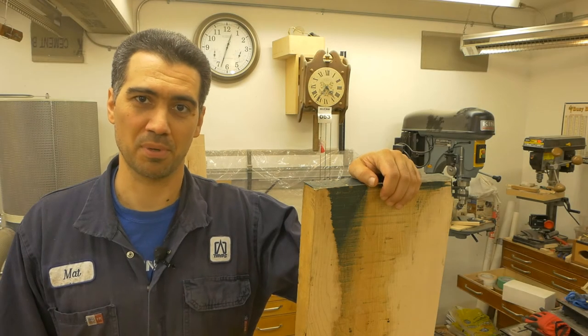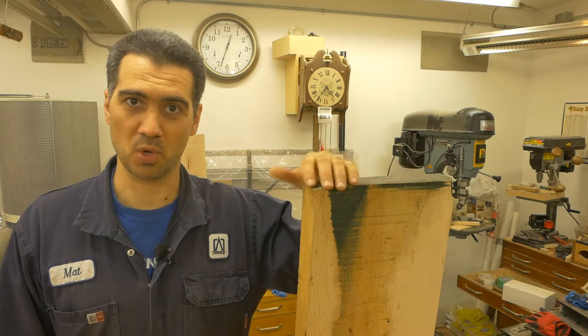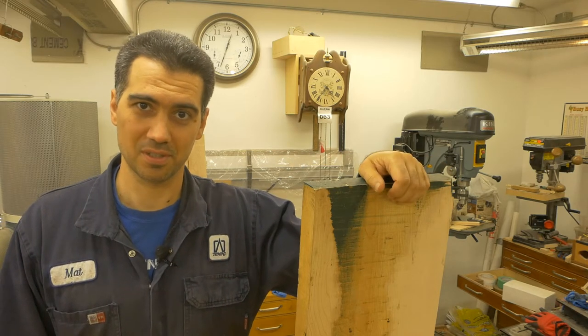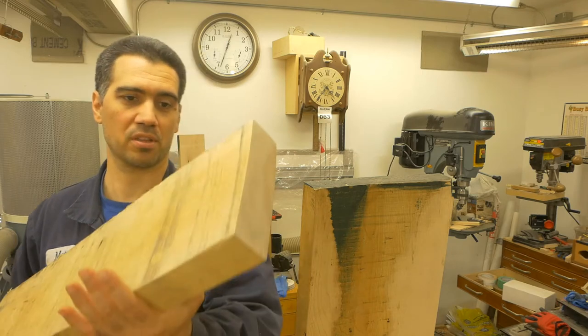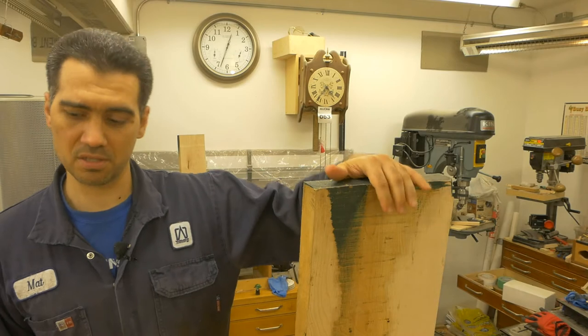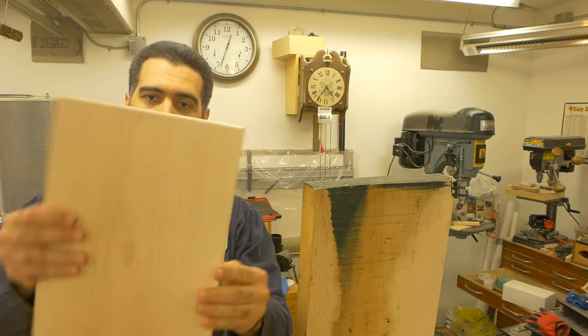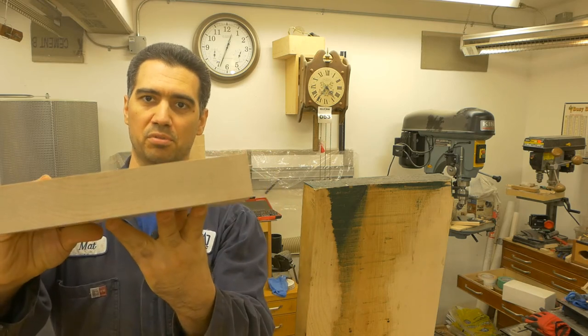Hello and welcome to my workshop. In this pro tip video we're gonna learn how to dress wood that is wider than your machine tools. Dressing wood refers to the process of taking rough cut lumber like this, or a half-done job like this, and converting it into a nice beautiful board where all sides are flat, level, and parallel to each other.